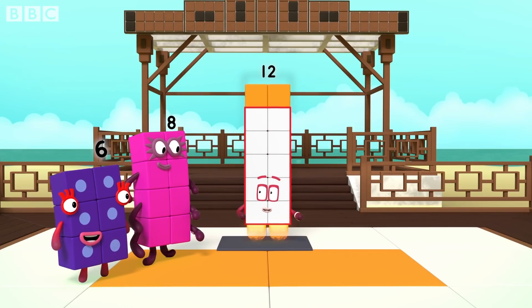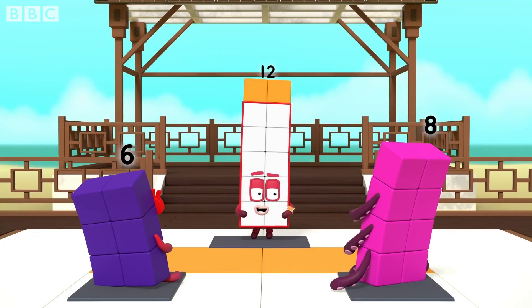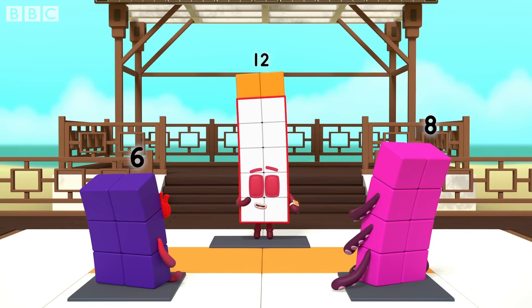Would you like to master the way of the rectangle? First, you need to stand so your front makes a rectangle shape. Watch and tell me when I'm making a rectangle.